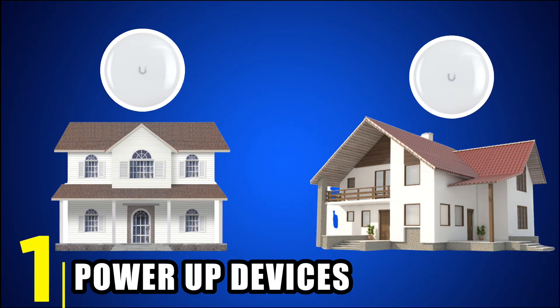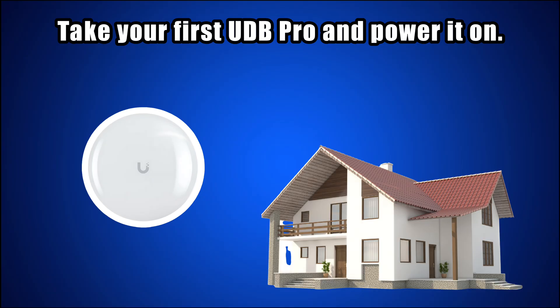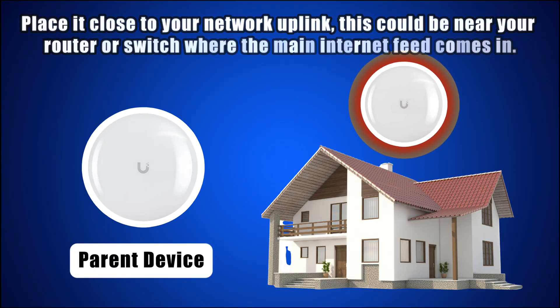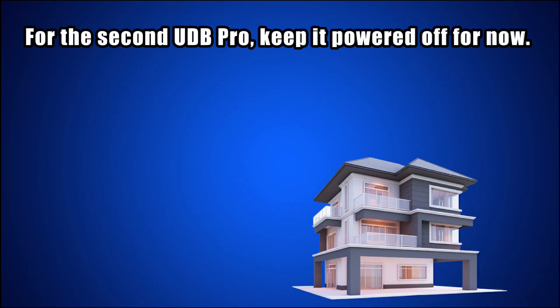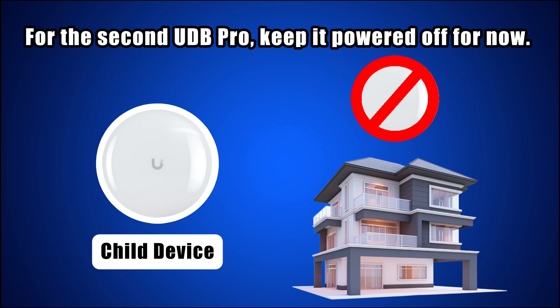Step 1: Power-up devices. Let's begin with the hardware. Take your first UDB Pro and power it on — this will be the parent device. Place it close to your network uplink, near your router or switch where the main internet feed comes in. For the second UDB Pro, keep it powered off for now. This will be your child device. We'll bring it online later, so leave it aside.